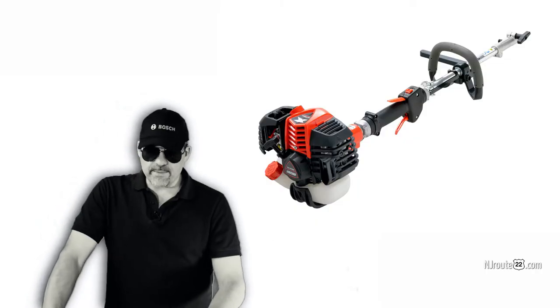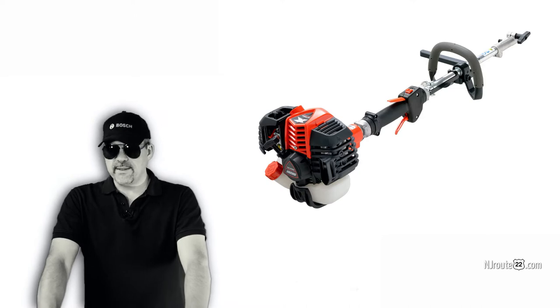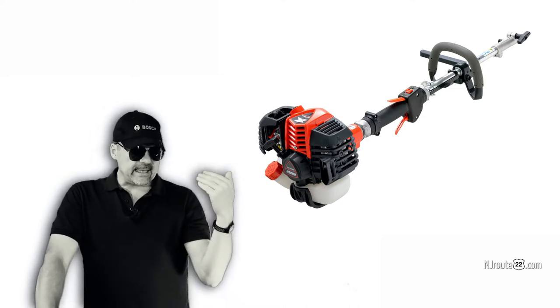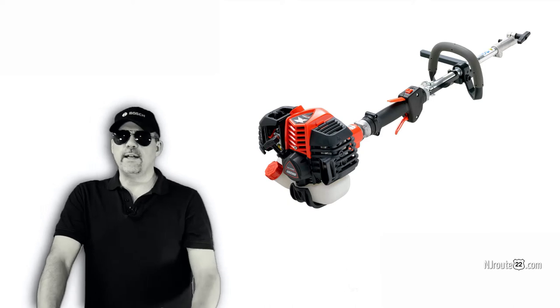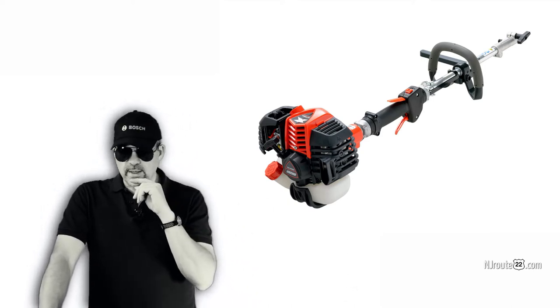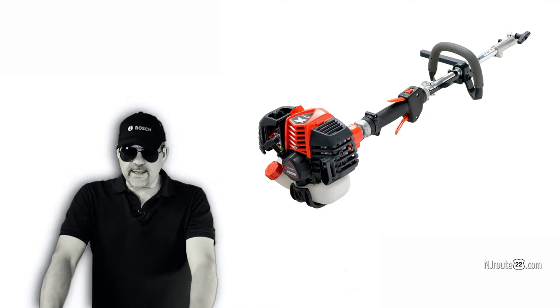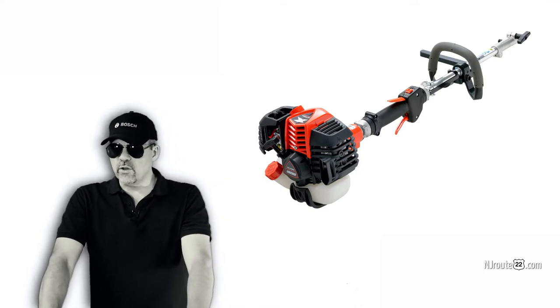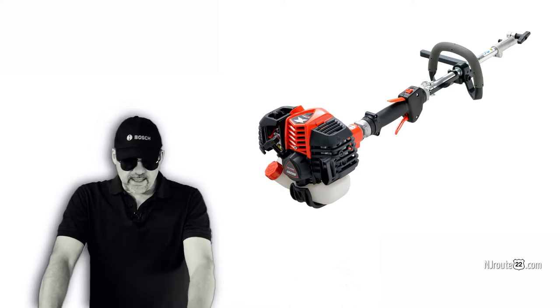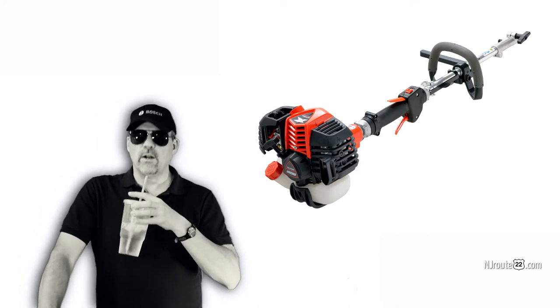I'm sort of getting close to changing my mind back to two-stroke, or at the very least not disregarding it entirely. About 90% of the market is two-stroke, and there's a lot of great brands out there — Stihl and Echo — and a whole lot of other good brands that are two-stroke. The one two-stroke machine we have, the Echo, has never failed.